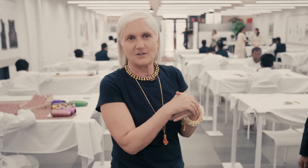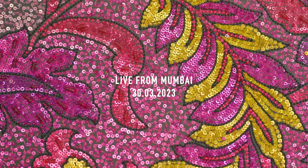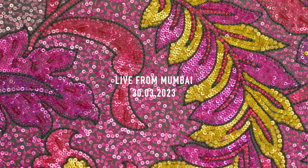Creativity is also about the people who realize it — they put their creativity inside. It's a very community work, it's very public.